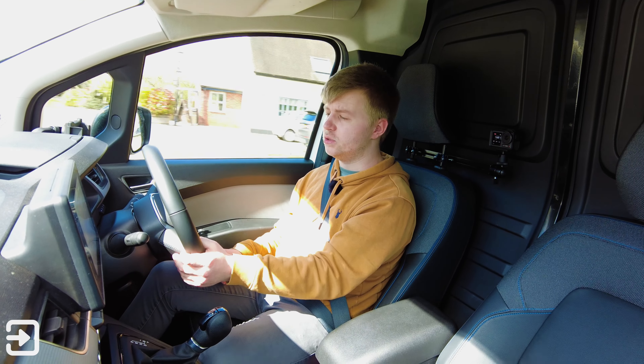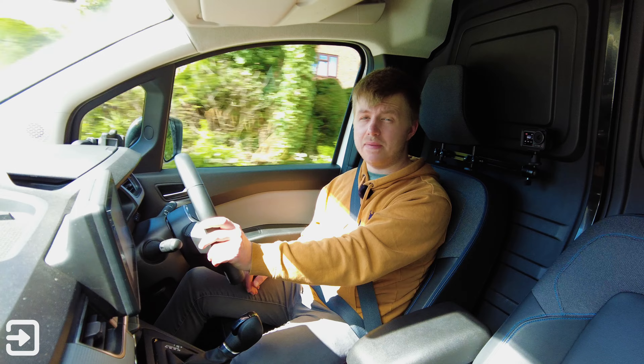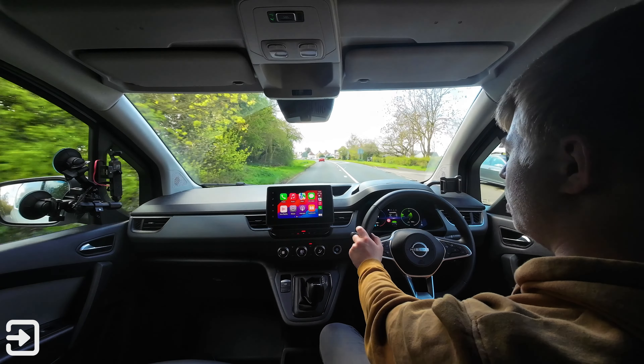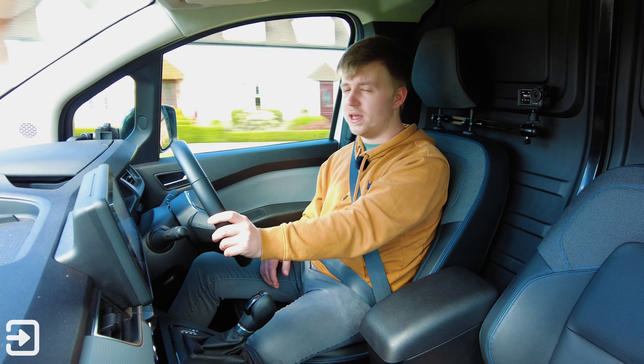On this top-spec Tecna Plus, there's a good array of driver assistance features including adaptive cruise control and lane keep assist. Overall, the Townstar EV is actually quite nice to drive — very quiet and relatively efficient around town, so I think it makes a good addition to a delivery fleet.